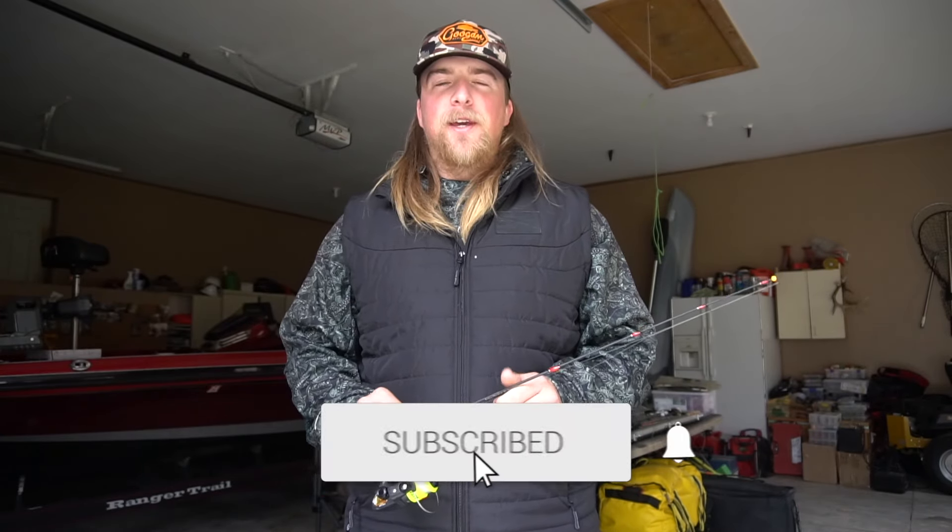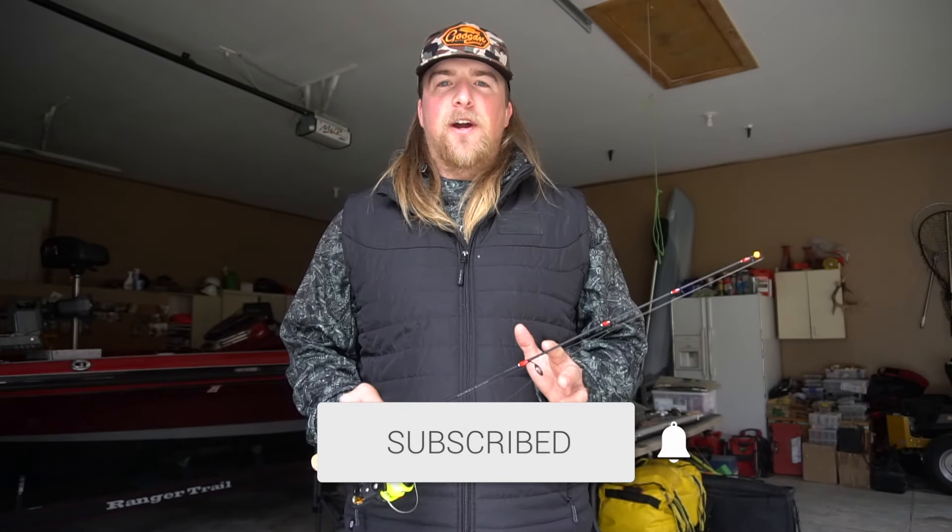What is up guys, welcome back to the channel. Dylan Grove here with Extreme Outdoorsman. If you guys are new here, make sure you hit that subscribe button — help me get to 30,000 subscribers. In today's video I'm going to quickly go over some of the baits and jig heads that I use when I'm heading out ice fishing for big panfish.